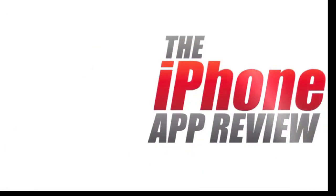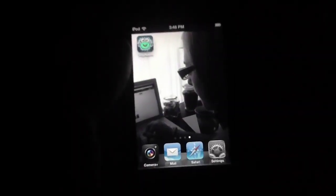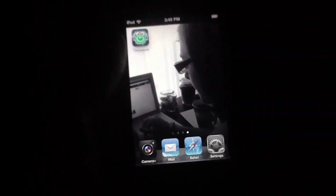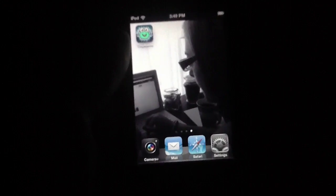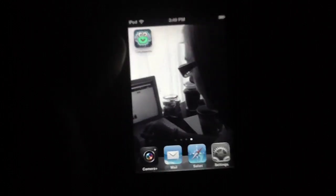This video app review is brought to you by iPhoneAppReview.com. What's up everybody, this is Luke Patrick with iPhoneAppReview.com. Today we are slinging out yet another video review, this time taking a look at an application called Tiny Aliens, available in the App Store for a solid 99 cents.